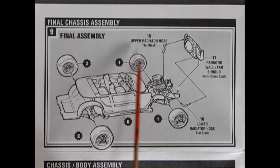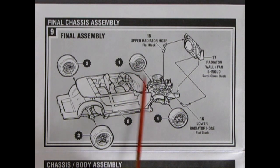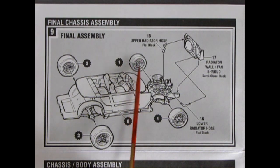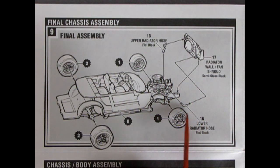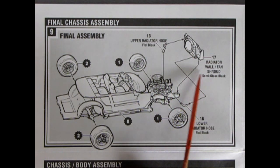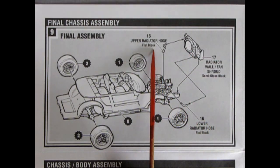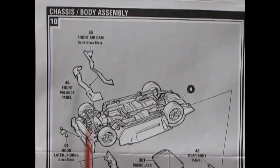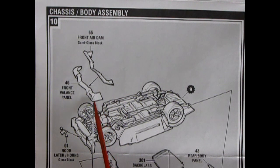Turning the instruction sheet over: the final chassis assembly in step nine has us putting wheels onto the axle pins — carefully put just a tiny drop of glue inside without getting it where the wheel bears on the inner pin. The upper and lower radiator hoses attach to the engine, and the radiator wall and fan shroud glue in, painted semi-gloss black. Flat black for the hoses. Step 10 covers chassis-body assembly, including a front air dam that glues underneath the front valance plate.